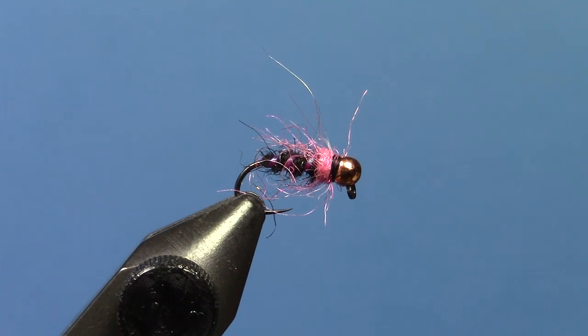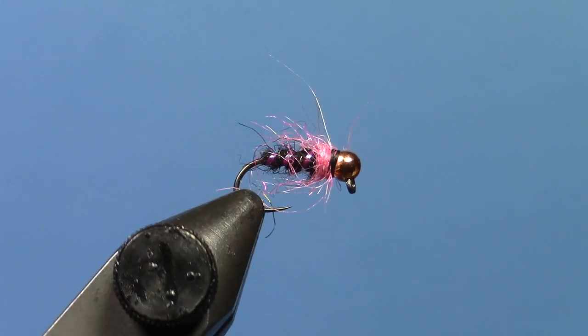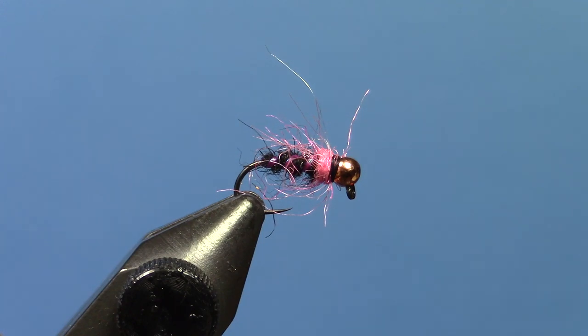It's a pretty simple fly. There's not a whole heck of a lot to it. It doesn't get a lot easier than that, but it's super effective. You can tie it in any color scheme you want, but definitely don't overlook the black and pink. Thanks.